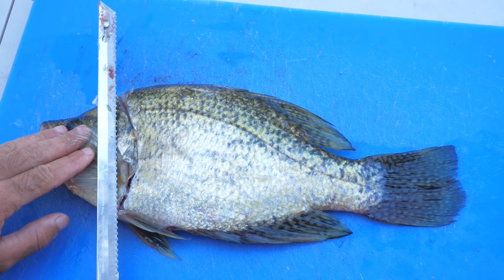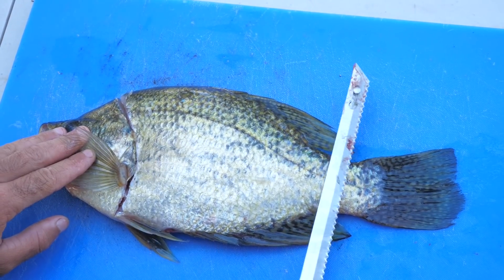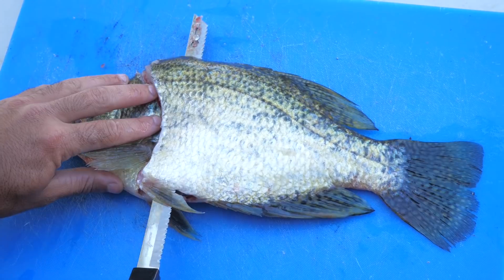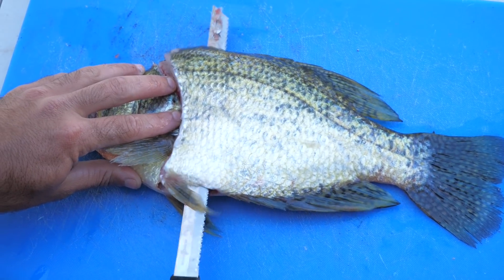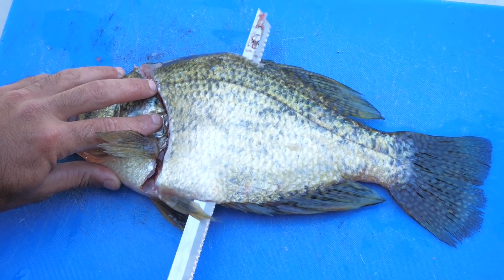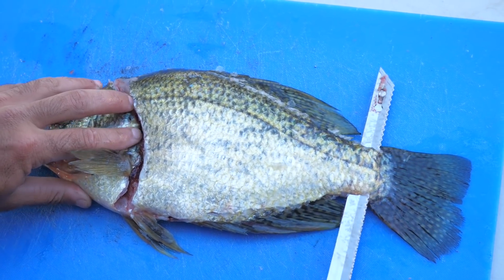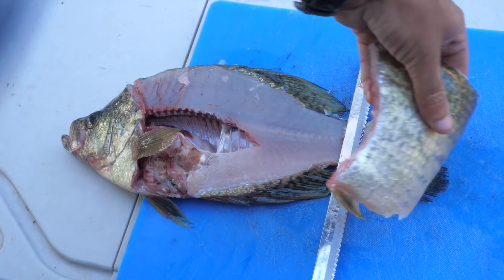There's our first cut. Now we're going to work the knife blade down the spine all the way down to the tail, but we're not going to cut all the way through it because we want to flip the fillet over and get the meat off the skin. Let's work this thing down to the tail — nice and easy, controlled. Okay, shot to the tail, now we're going to flip our fillet over.